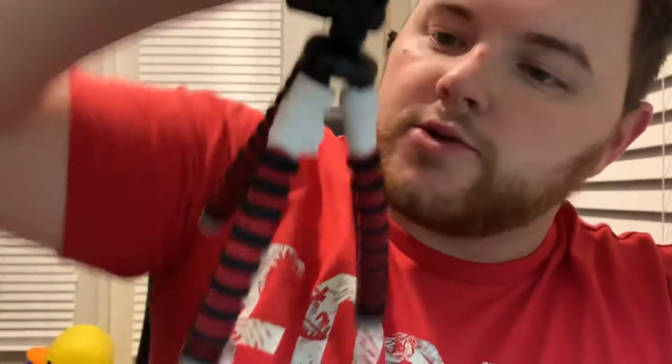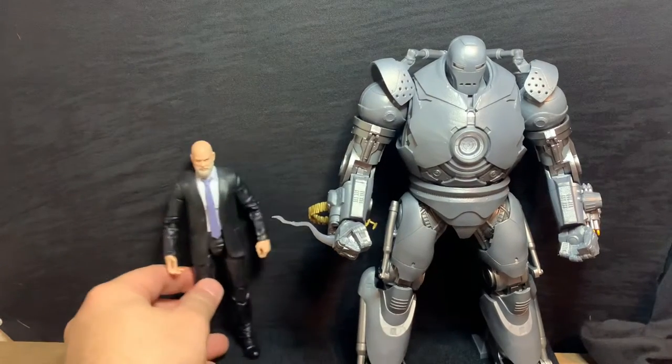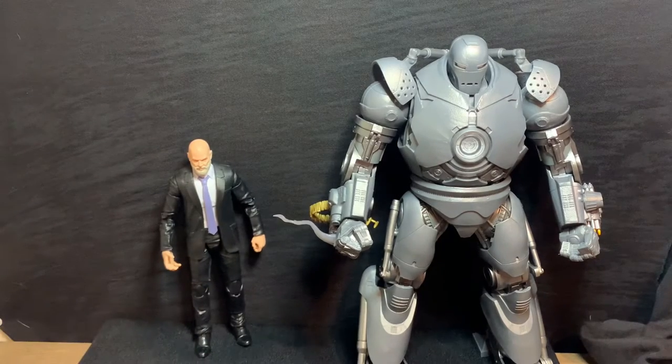Hey, I finally got my new tripod in and the phone case for the phone I use to record with. Here we go with this new arrival update — I'm excited to actually have a good tripod that's not held together by electrical tape. It lasted me a good time, but it's time to say goodbye. Anyway, today's review is brought to you by Logan's wallet — I'm not sponsored by anything.